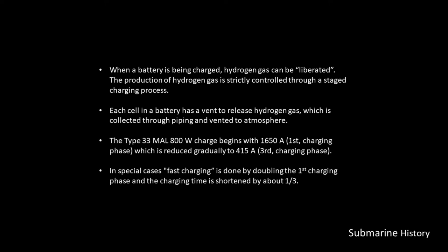When a battery is being charged, hydrogen gas can be liberated. The production of hydrogen gas is strictly controlled through a staged charging process. Each cell in a battery has a vent to release hydrogen gas, which is collected through piping and vented to atmosphere.